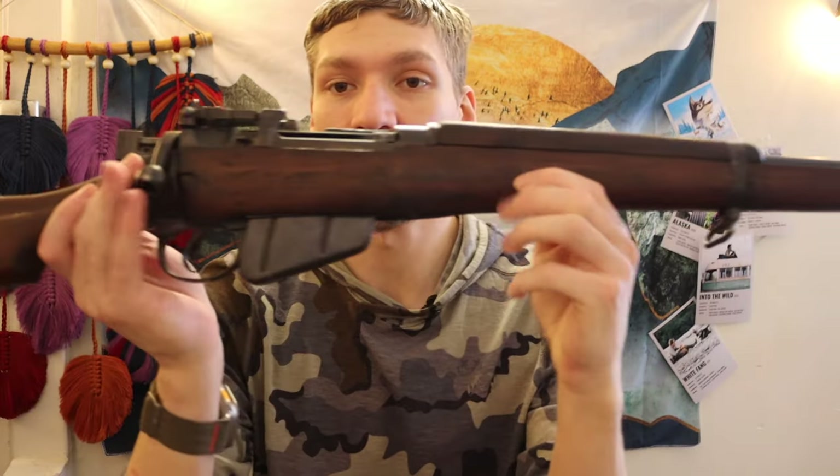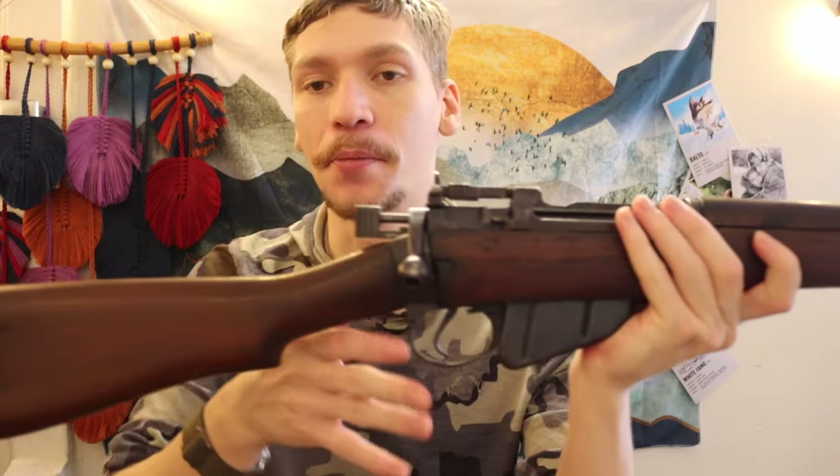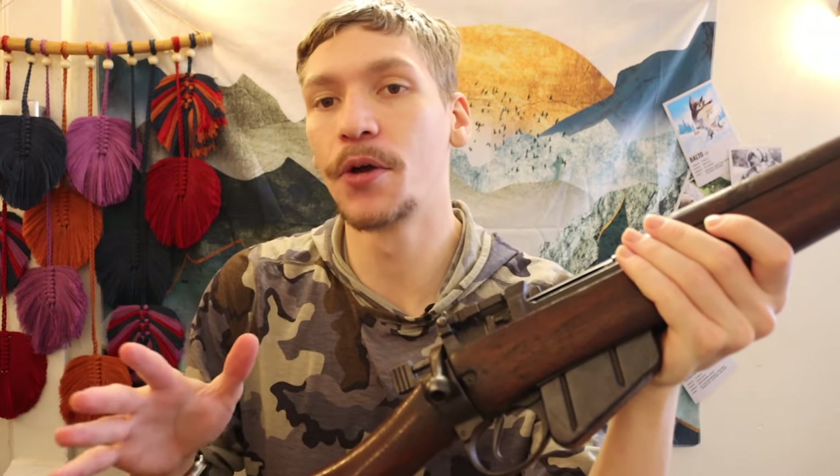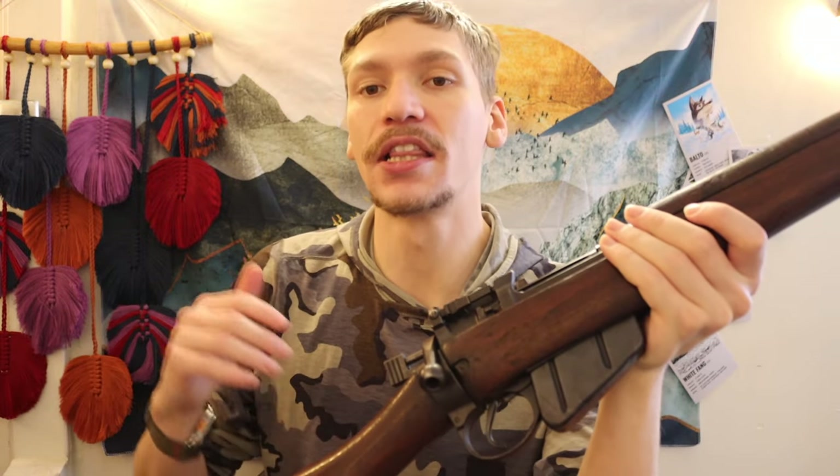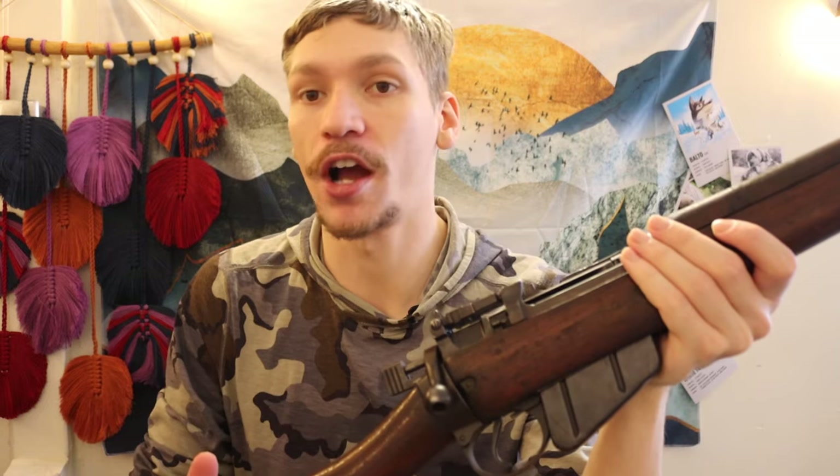Now let's talk about a truck gun. Something I consider a truck gun — and I've had multiple over the years — is something I feel is certainly better than having a handgun, and it's designed to be based out of a truck.